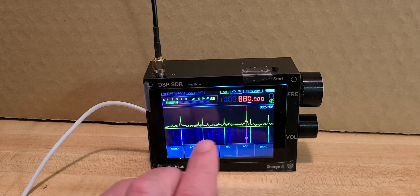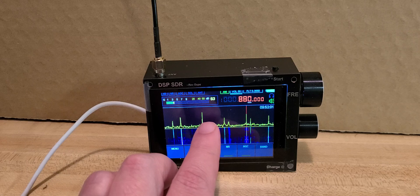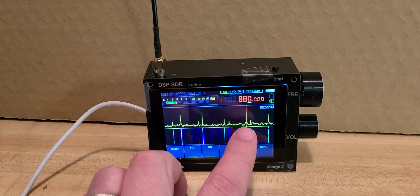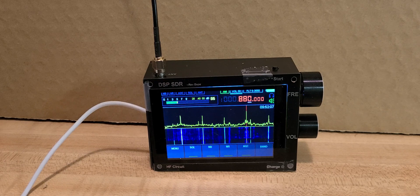It's interesting to see how the peaks move depending on where they're located — some getting stronger, while others fade — giving you an idea that they're not in the same vicinity. This is the U-loop on the DSP, receiving a Chinese clone on medium wave.